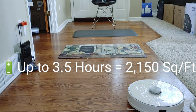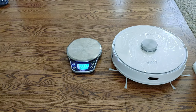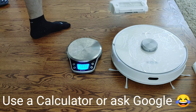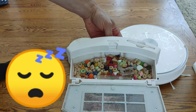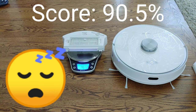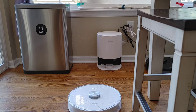Let's check out the dustbin weight after two runs. Here's how I do my math: I take the initial dry weight of 10.34 ounces, subtract it from the total post-run weight, then divide by the initial 2 ounces of dirt and debris and multiply by 100% to get a score. I'll put the dustbin back together and we'll see how the self-emptying bin works.